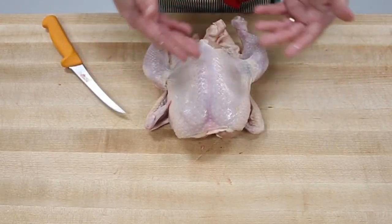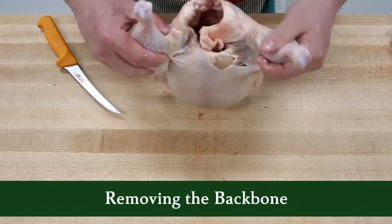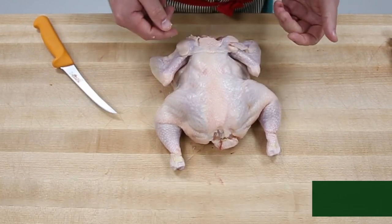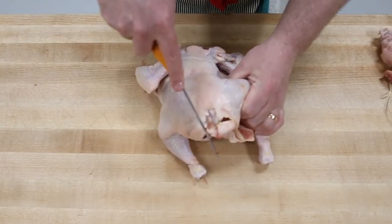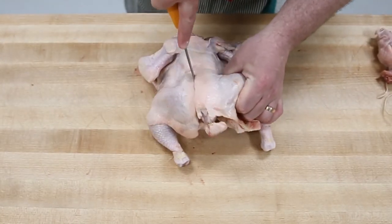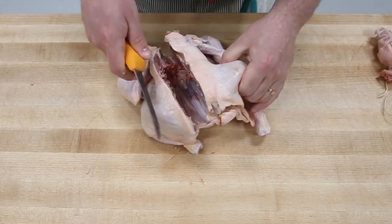This one's straightforward. All we're going to be doing is just removing the backbone. We just move it to the back and I'm just going to do it in one full cut down motion.